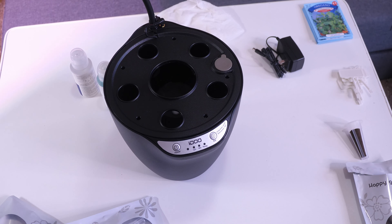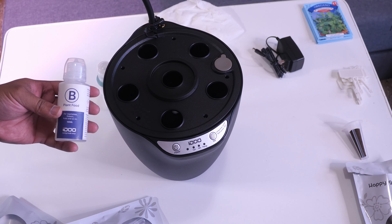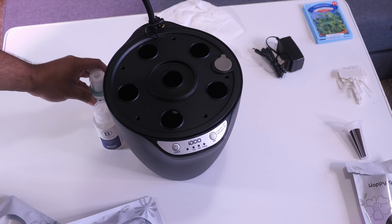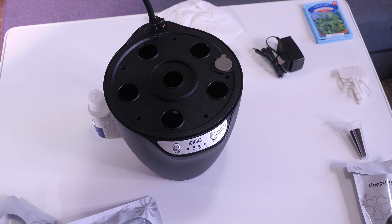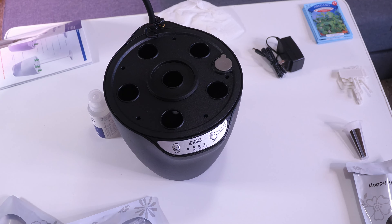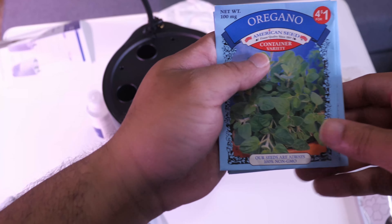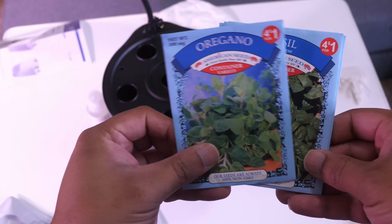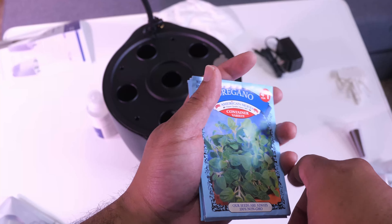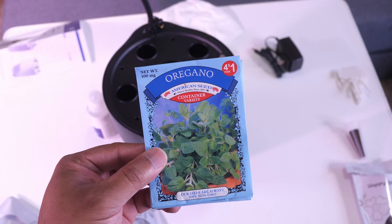At this point you can add nutrients if you want. A lot of people wait until after the seeds have germinated, but if you want to do it now, you would add 12.5 milliliters of the B solution and 12.5 milliliters of the A solution. There's a measuring cap on the nutrient bottles so you can get the right amount for your seedlings. I went over to the Dollar Tree and got seeds for about $4 total — some oregano, basil, lettuce, and chives. I also have cilantro that I've pre-germinated in a paper towel, and those have started to grow roots.